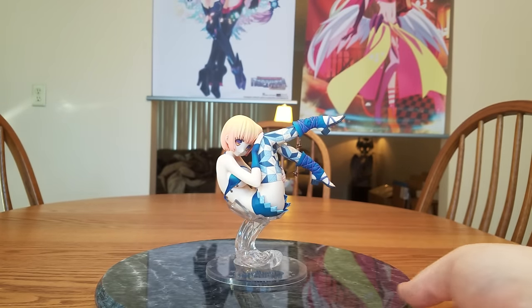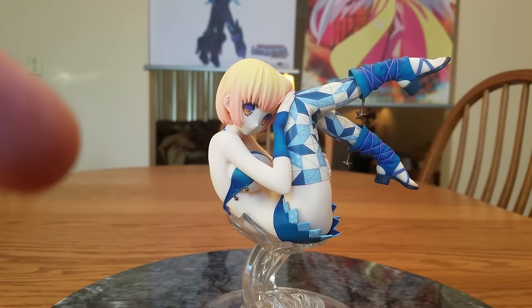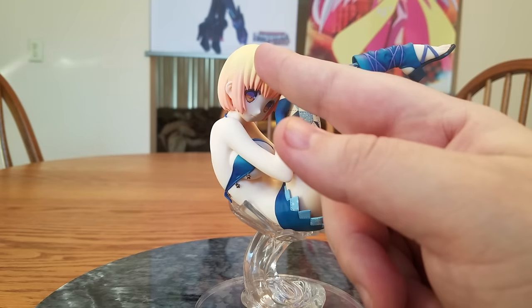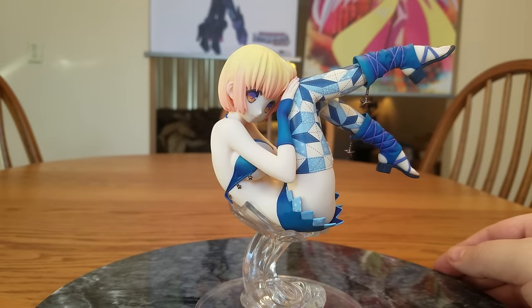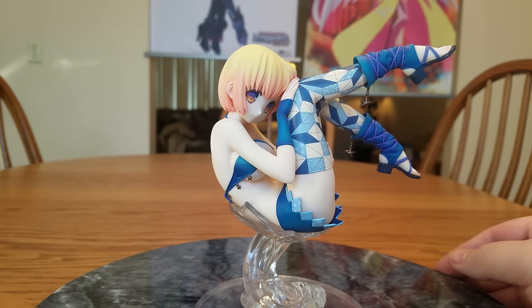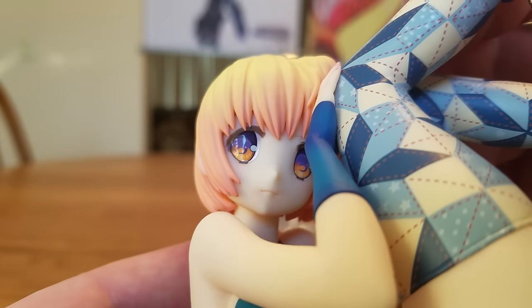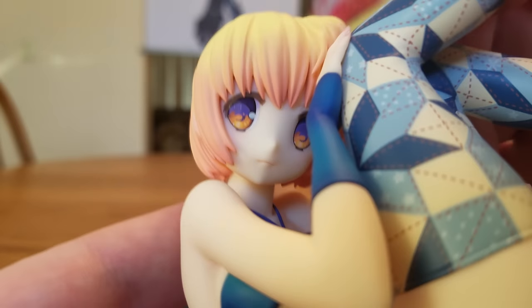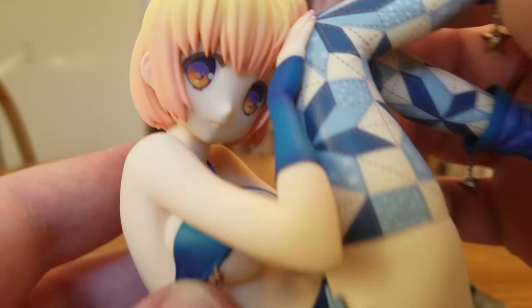Let's put her in the center and bring this closer and tilt the camera down. I noticed what I thought was a little sculpt defect, but it was just a bit of dirt. She's got kind of a little downward gaze. Something I should have looked at earlier is her mouth — from one angle it looks like she has a little smile, but from here it kind of looks like not a smile, more of a frown-ish thing.